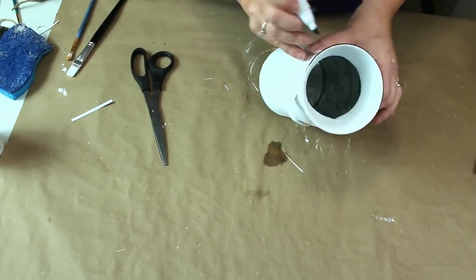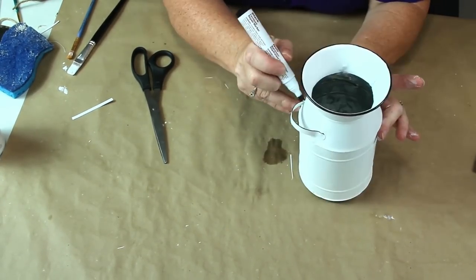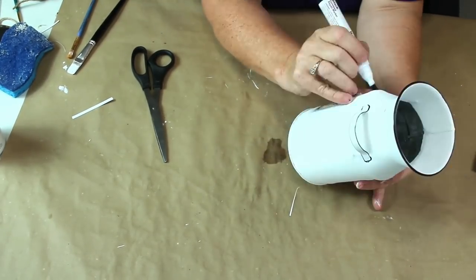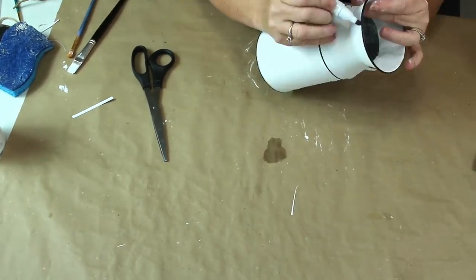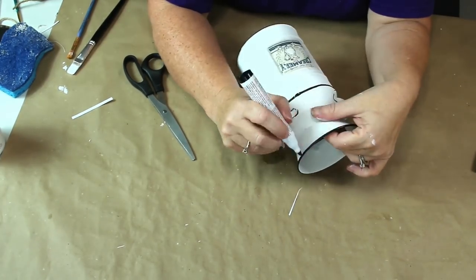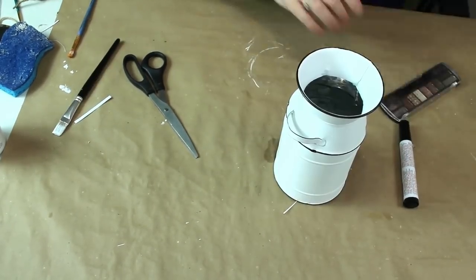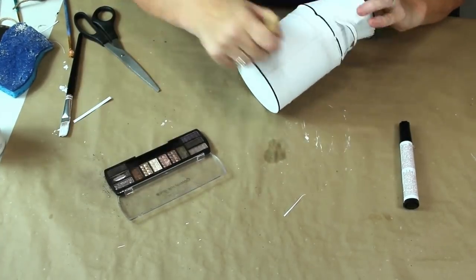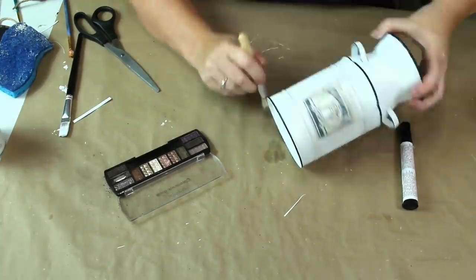To give my can a little more character, I took my black permanent marker and went around the lip of the can. I also outlined the handles, the upper ridge of the can, and the bottom ridge. I liked how it made my can have an enamel feel. I took my old eyeshadow palette and my stencil brush and gave the piece a lightly distressed look to make it appear more aged.